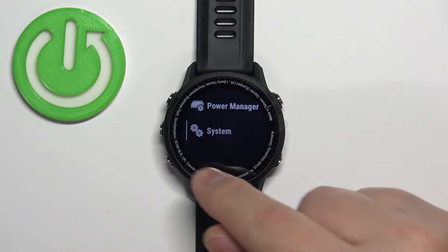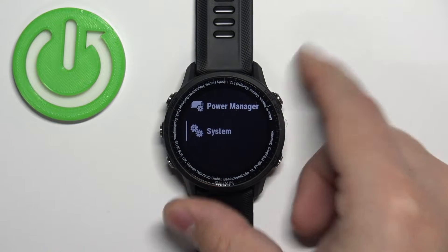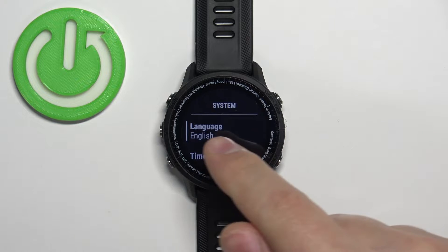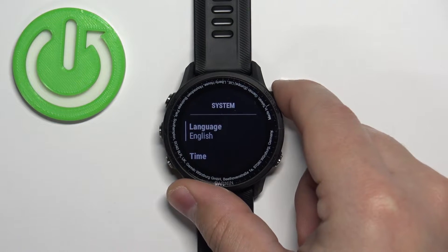Scroll through the menu and select the option called System. Once you select it, press the start button to enter. In the System menu you should see the option called Language — select it and then press the start button to enter.